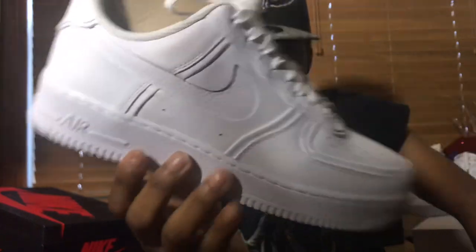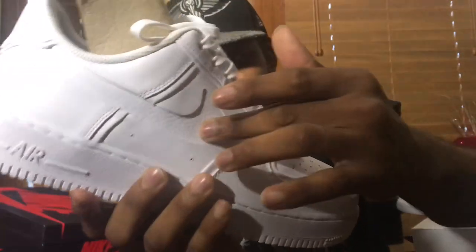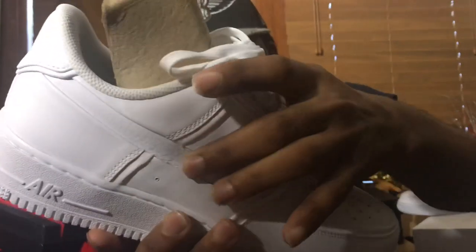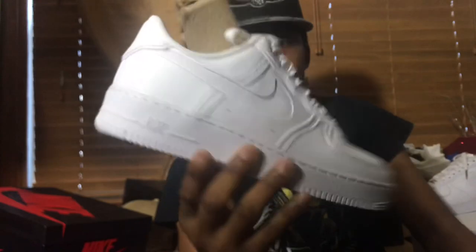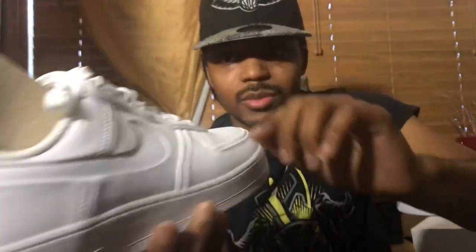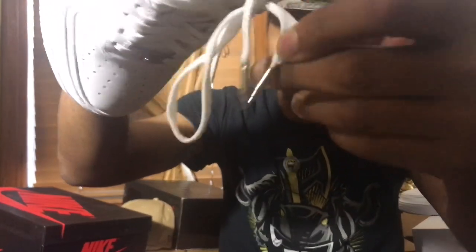You have an inverted swoosh logo, which is leather, and then it's more leather on the inside — it's a tumble leather on the inside of the shoe. You have these wax laces on there, and you have the silver metal aglets. If y'all can hear that — the metal aglets on there.